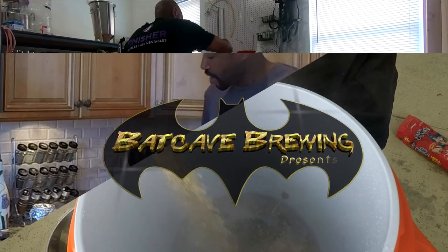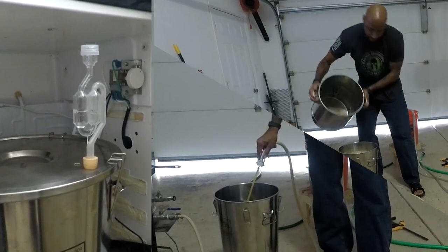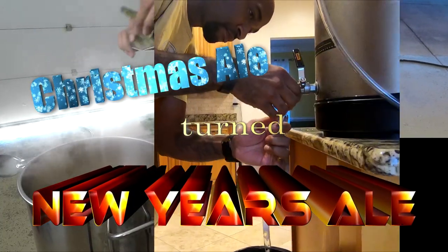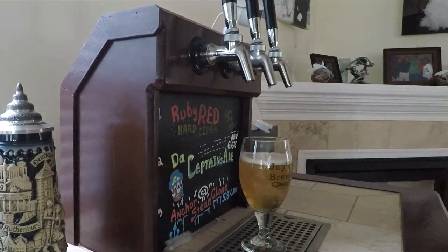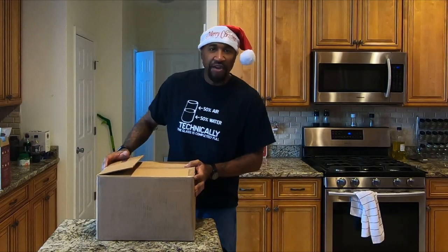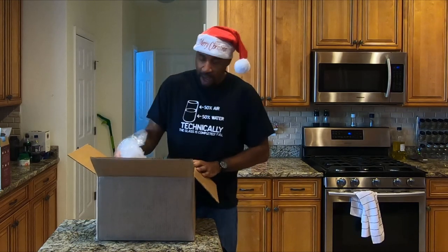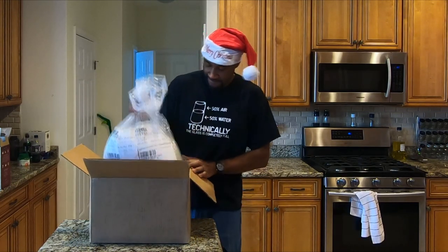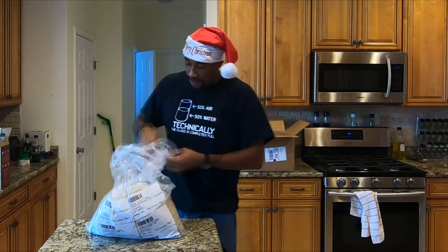What up YouTube, it's time to brew some beer. Today we're going to be making my Christmas ale. I made a Christmas ale last year and I'm not sure why it took me so long to start doing this.